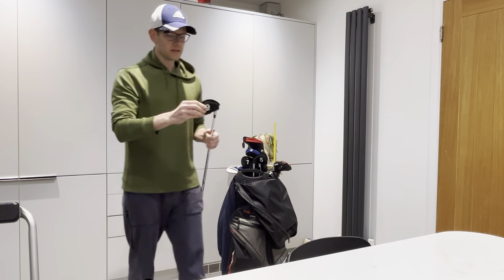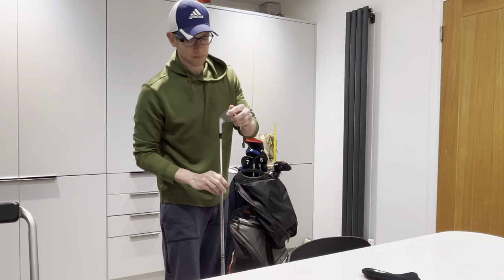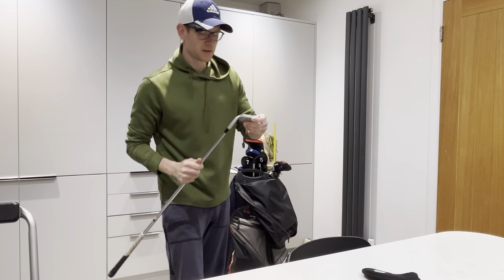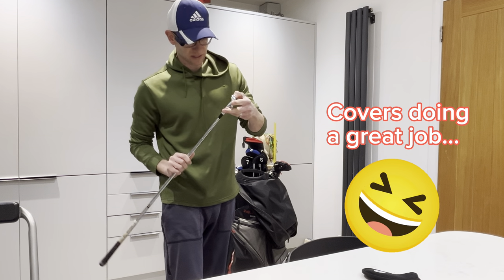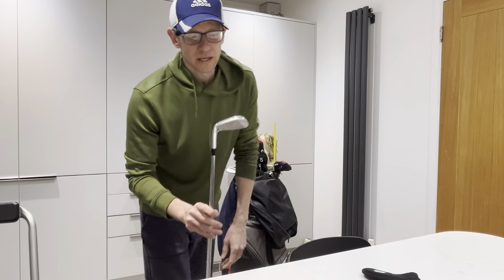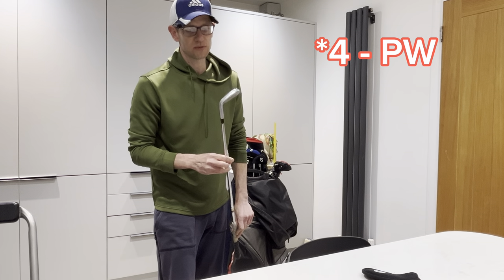Pitching wedge to 4 iron — and yes, I use iron head covers, sorry. Get down to the comments, I'm sure a lot of you will hate me for that. I like to protect my clubs as much as I can because I will eventually probably sell them on. Oh, there's a little chip out of this 9 iron — how did that get there? Anyway, 4 to 9 iron, these are the Mizuno Pro 225s.